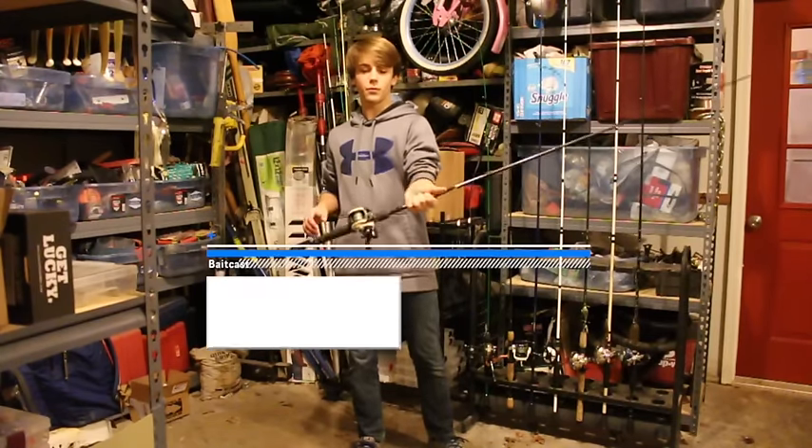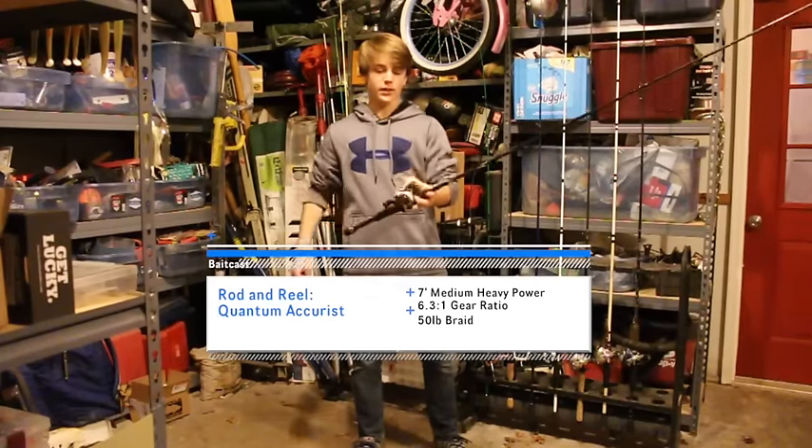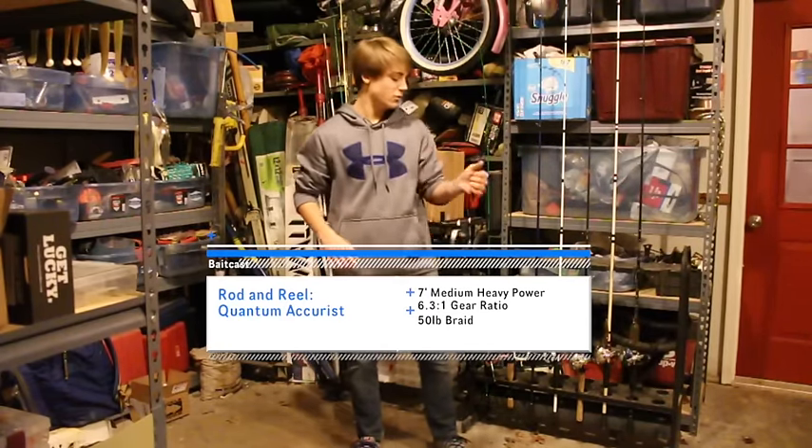Next I've got an Abu Garcia Vengeance — it's a cheap rod, 7 foot medium heavy. It's got a not-worth-it Field and Stream reel that came from a combo — like a 6.2:1, with 20 pound fluorocarbon on here. The reel is junk, got to at least replace that if not the rod as well. And then this is a 7 foot medium heavy Quantum Accurist rod with a Quantum Accurist reel, 6.3:1 gear ratio. I have 50 pound braid on here. The setup's actually been really good to me, but the reel is just a little slow for what I use it for.